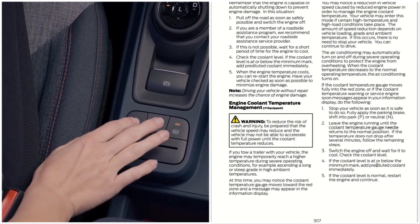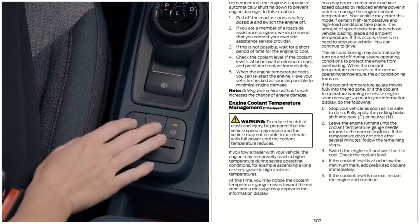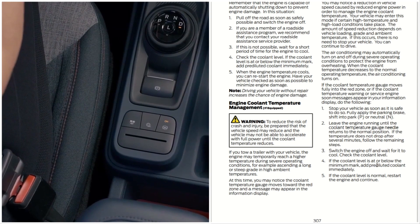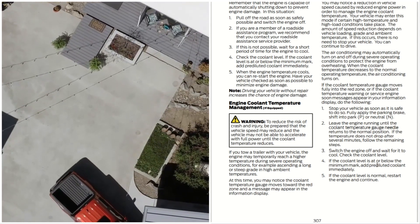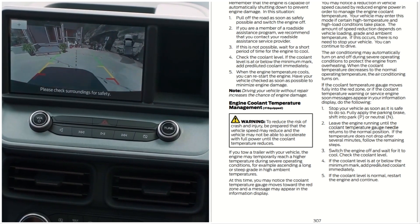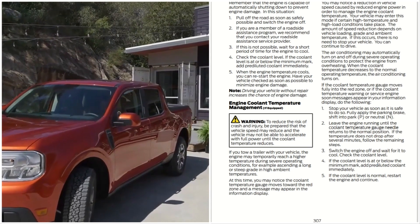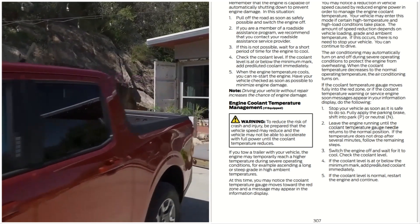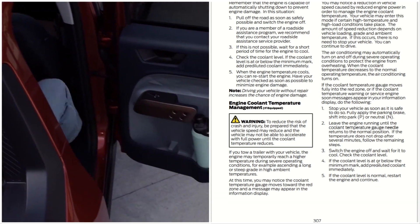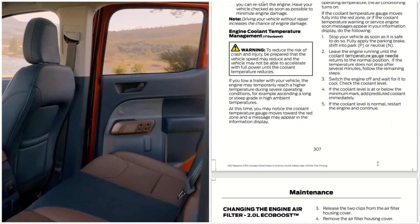Stop your vehicle as soon as it is safe to do so. Fully apply the parking brake and shift into park or neutral. Leave the engine running until the coolant temperature gauge needle returns to the normal position. If the temperature does not drop after several minutes, follow these remaining steps: switch the engine off and wait for it to cool, then check the coolant level. If the coolant level is at or below the minimum mark, add pre-diluted coolant immediately. If the coolant level is normal, restart the engine and continue.